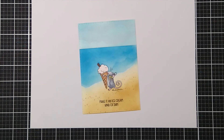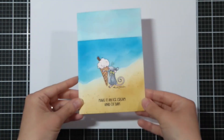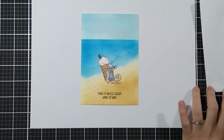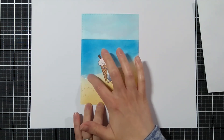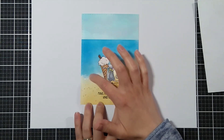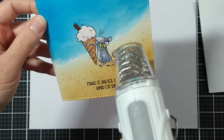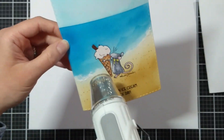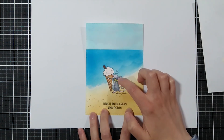I also stamped the sentiment and added a little bit of pink clouds just for something extra. Now I'm using a snow marker — I take some out on a scrap piece of paper, dab a little bit on my finger, and just dab it all around to get this imperfect foam-like look. Then I heat it up until it's all puffed, then add a little bit more and repeat the process.